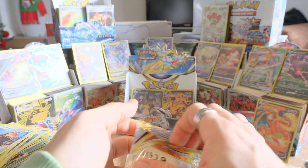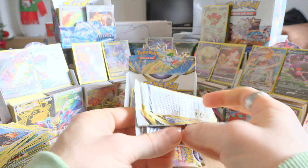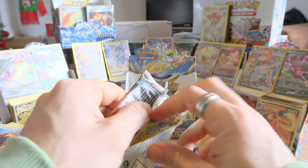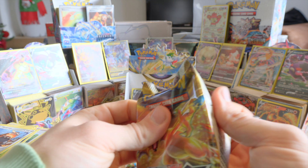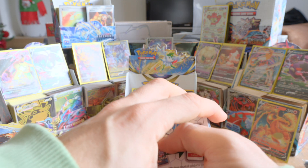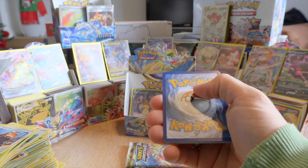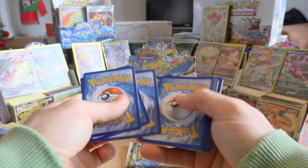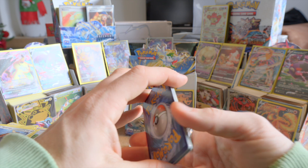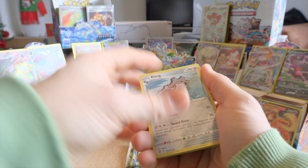I cannot complain right now — we have a lot of good pulls I think. I noticed that the bottom of the packs is always more easy to open. It's like the cards are more sturdy on the bottom side than on the upper side, because on the upper side I noticed they tend to bend more. I don't know why that is, but I definitely feel that when I open the packs.